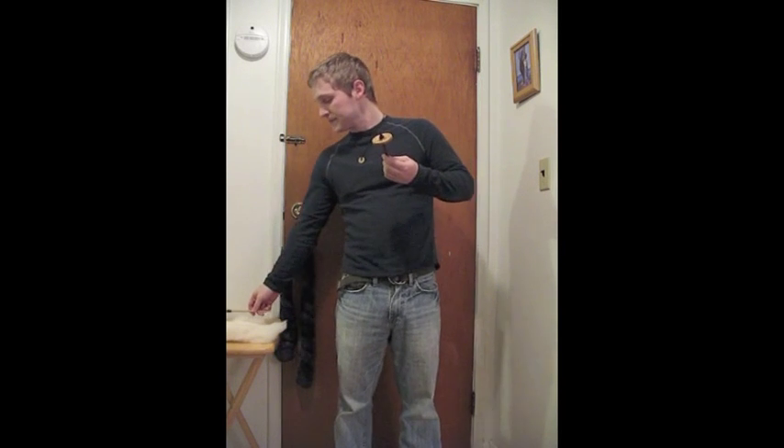We'll start with the first myth: low whorl spindles are heavy. This spindle, as you can see, is very small and also very light — only 0.5 ounces, or a little bit less than that. This is a Hatchtown Spinimal bottom whorl spindle.